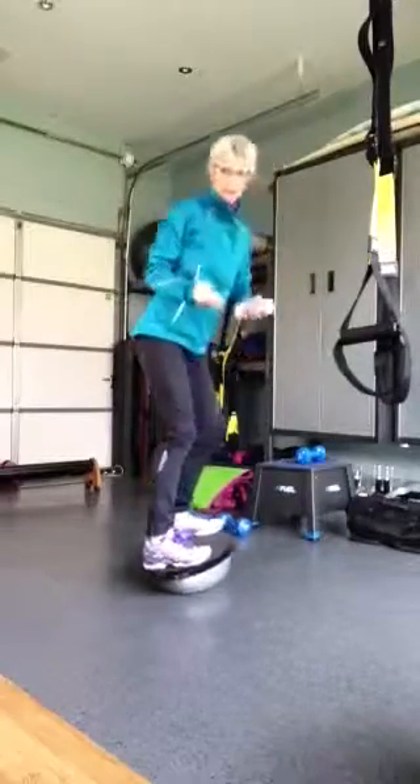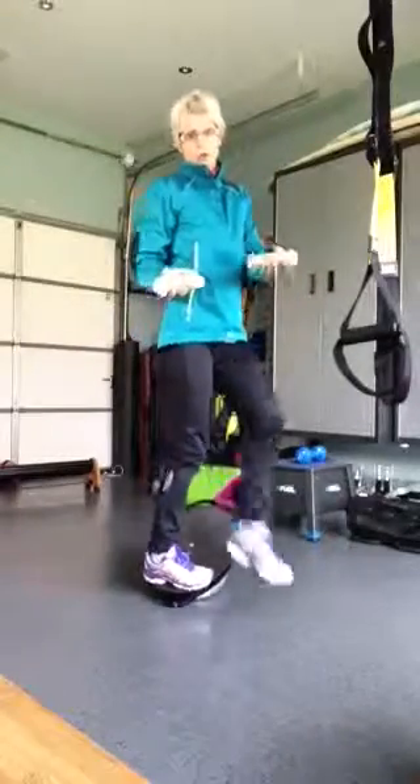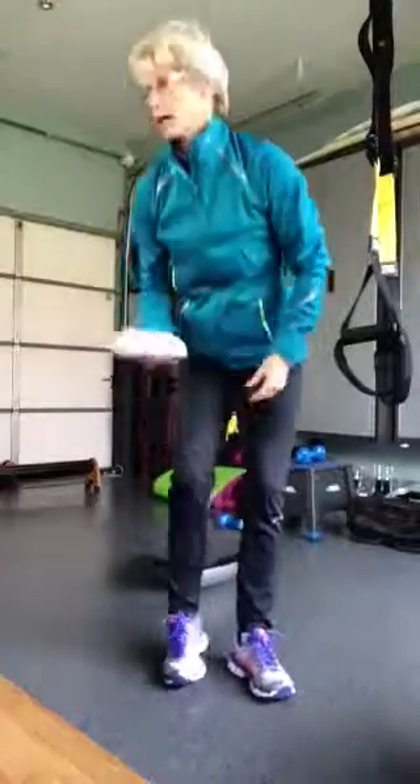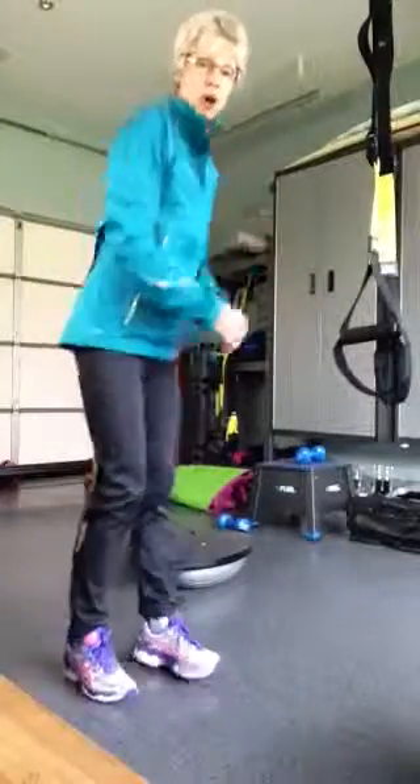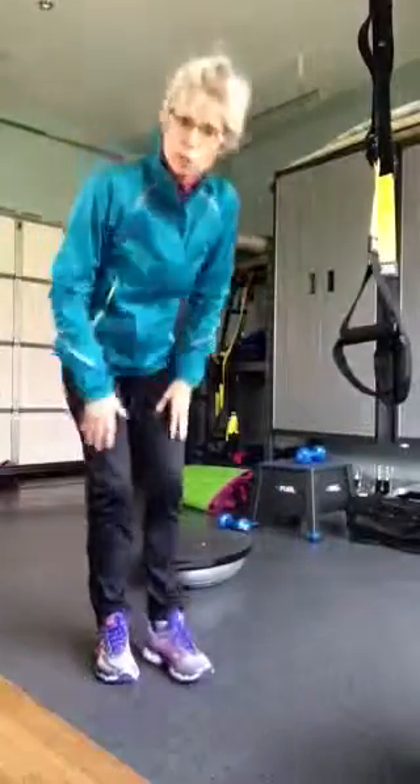Okay, and the weights that I've got are two pounds, and I could feel that in my shoulders just with that. So I think two pounds and a Bozu, and starting off with no weight would be fine.